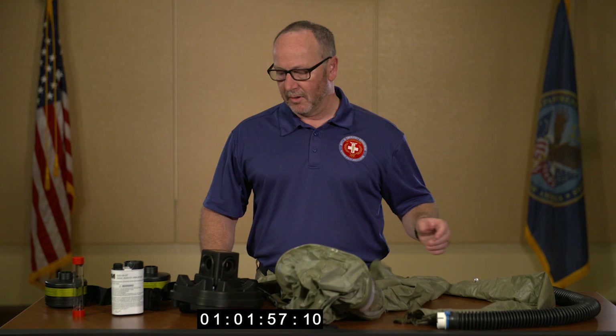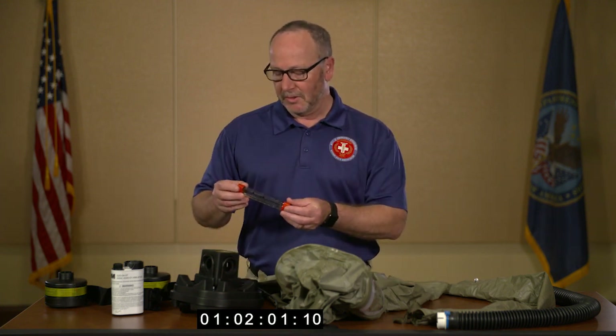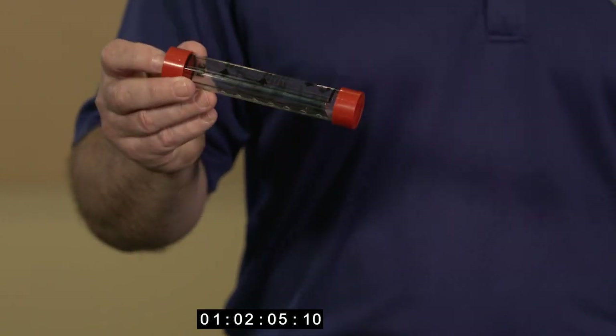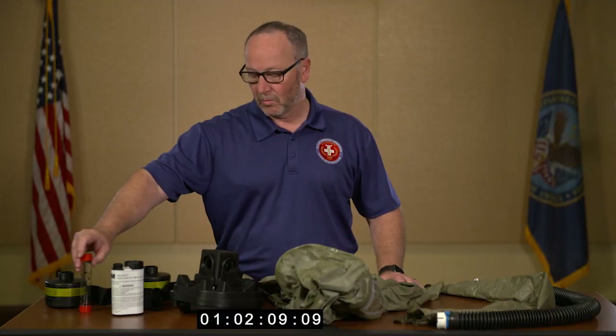The next component of the assembly is the flow meter. I'm going to use this to test the power of the blower unit to ensure that it's operational for conducting air operations while the hood is being worn.